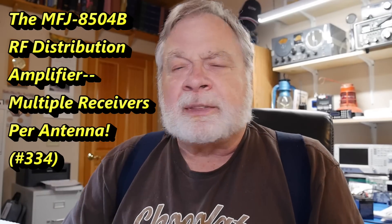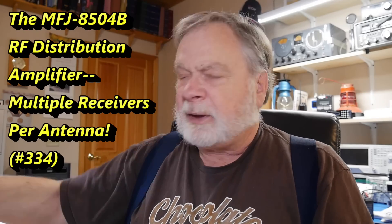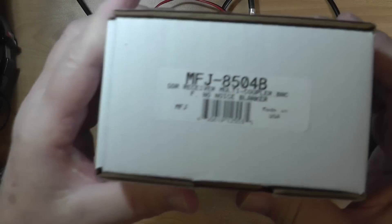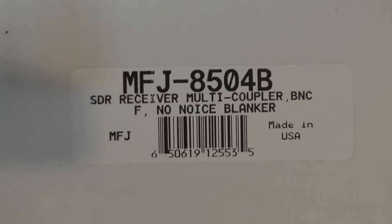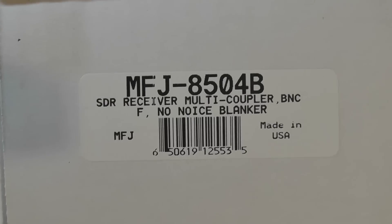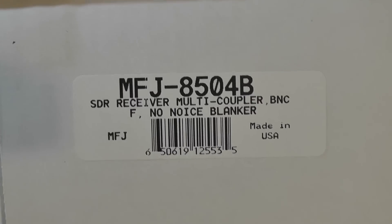Today we're going to look at something that came in the mail. This is something that MFJ sent to me — it's an MFJ 8504B. What on earth is that? It says SDR receiver multi-coupler with BNCs and no noise blanker.